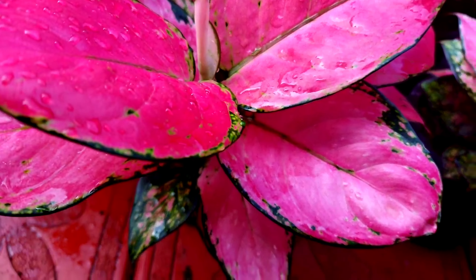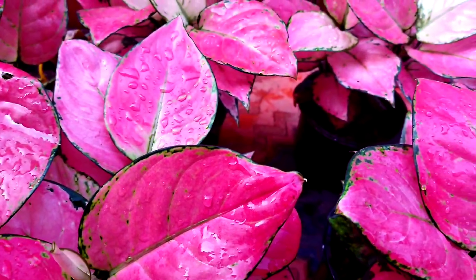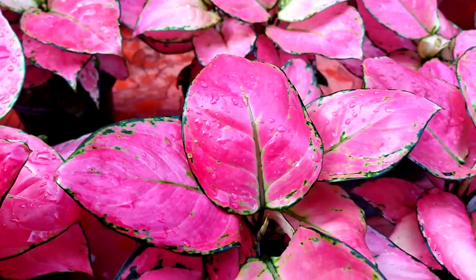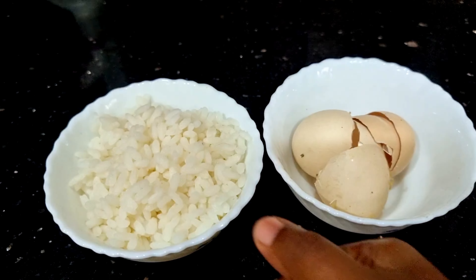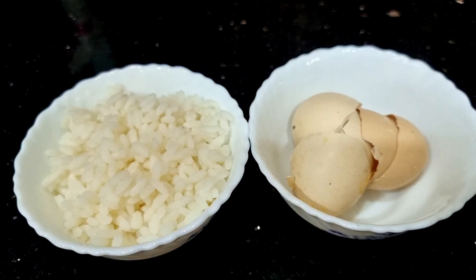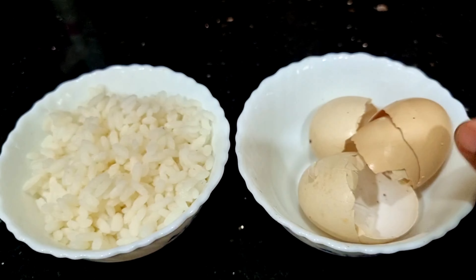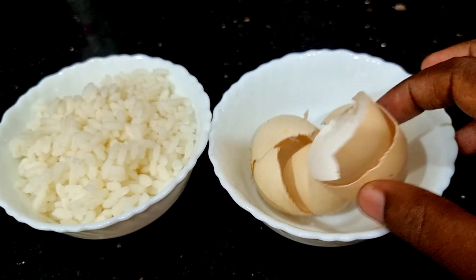We have to put our plants in the air and concentrate them. We are using it for a little bit. You can do this with a little bit of texture, and you can add the right texture to it.